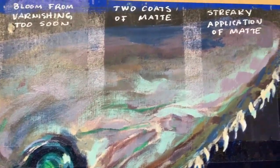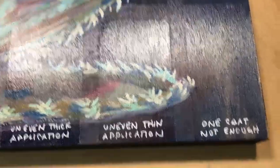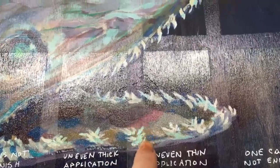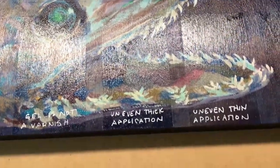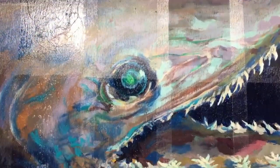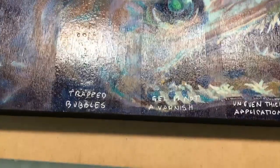Notice how matte photographs beautifully, but it also whitens the dark areas. Gloss is great, but what if you apply it too thinly? What if you apply it unevenly? You either get a dry spot or if you apply it too thick and uneven, you get a wet spot. Gel is not a varnish — it's too tacky and it interferes with the viewing even more than a gloss does. And the worst: trapped bubbles.